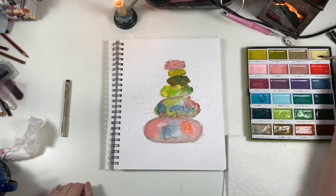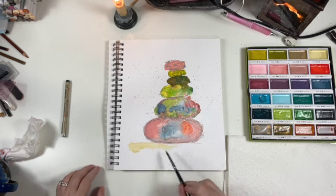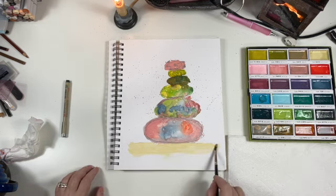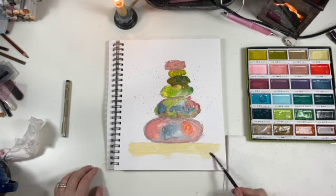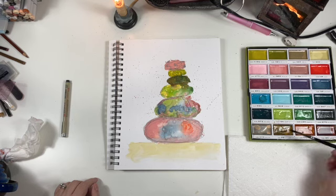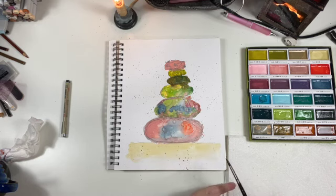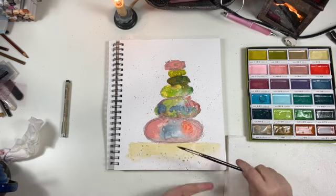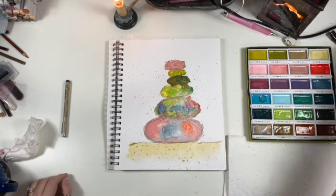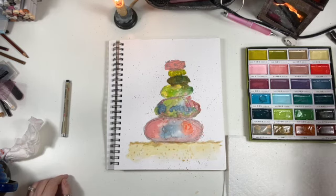Now we have to do the bottom because I have to use this number 16. I need a base — just put a little bit of sand dirt.